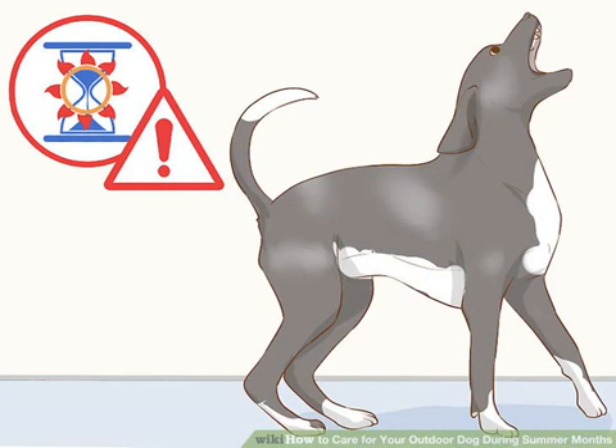Keeping your dog comfortable: never leave your dog outside for extended periods during the summer months. As temperatures increase, you should decrease the amount of time the dog spends outdoors. Dogs that are left outdoors must be given a place to cool down, be shaded from the sun, and be closely monitored for heat stroke and other medical conditions. Dogs should never be left in the heat without access to fresh water and shade.